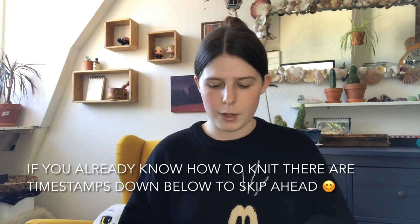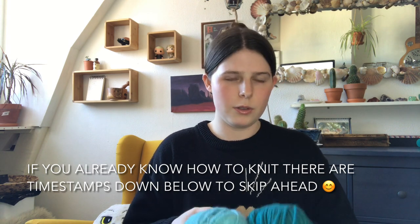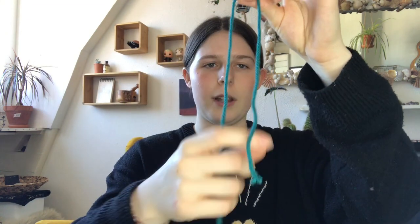If your thrift stores are open or you can afford ethical and sustainable yarn, I would definitely recommend doing that. I just can't afford it right now — I really wish I could — but I still wanted to make the sweater, so that's what we're going to do. I'm going to knit one of the sleeves first. If you want to knit something but don't have anything on the needle yet and don't know how to start, this is how you do it.